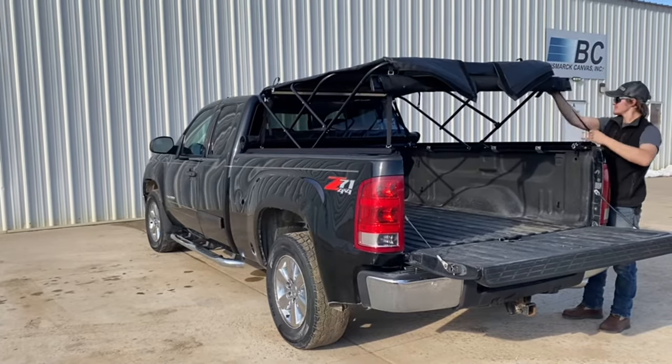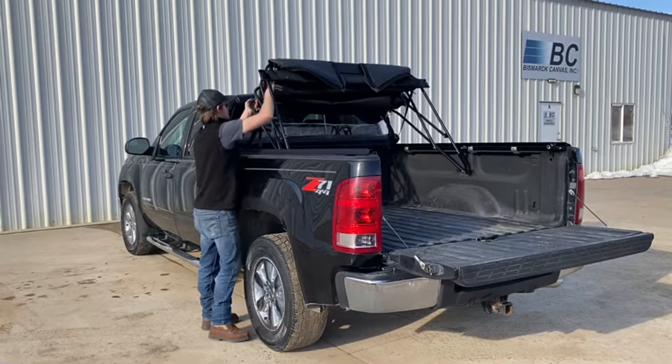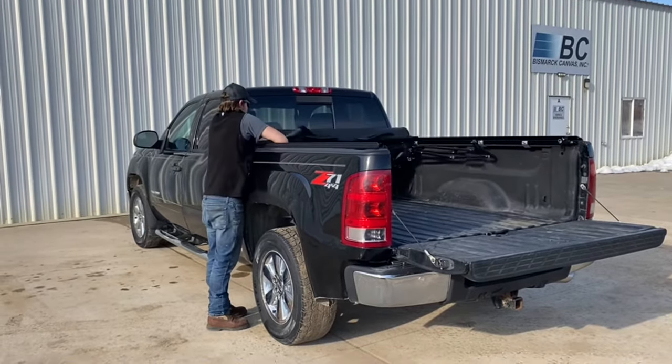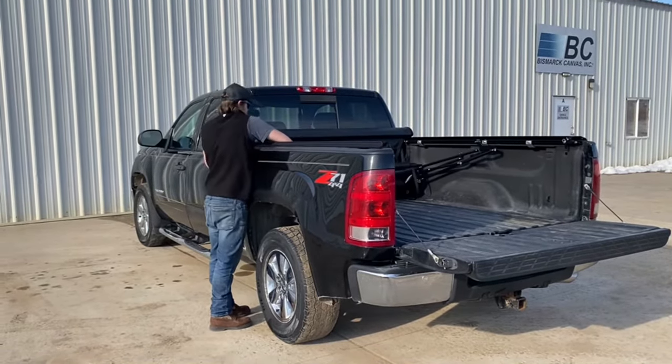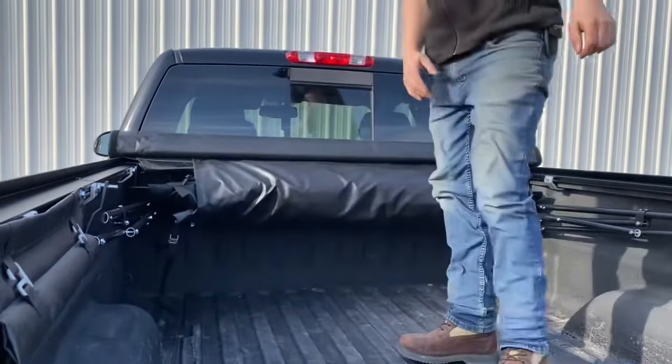Just look how easy it is to have a topper on the go — it can collapse into your bed very easily. The Fast Top has a built-in cargo track used to mount the seat clamps, and you can also use it to mount other items like a cargo bag or your favorite tool belt.